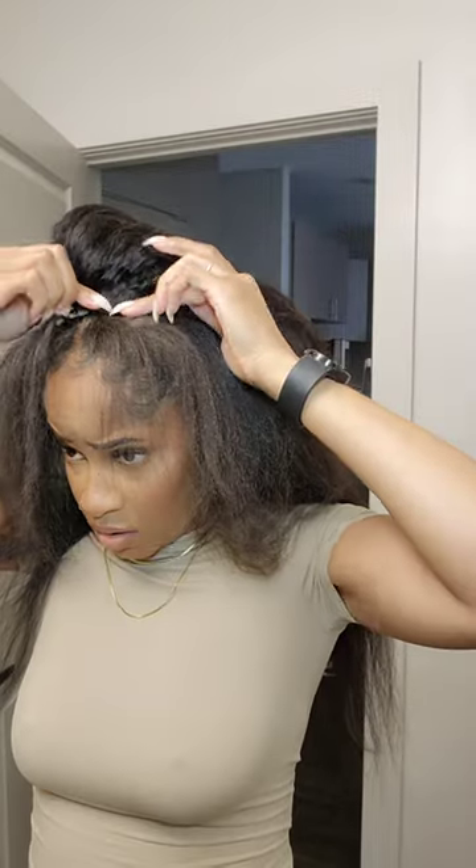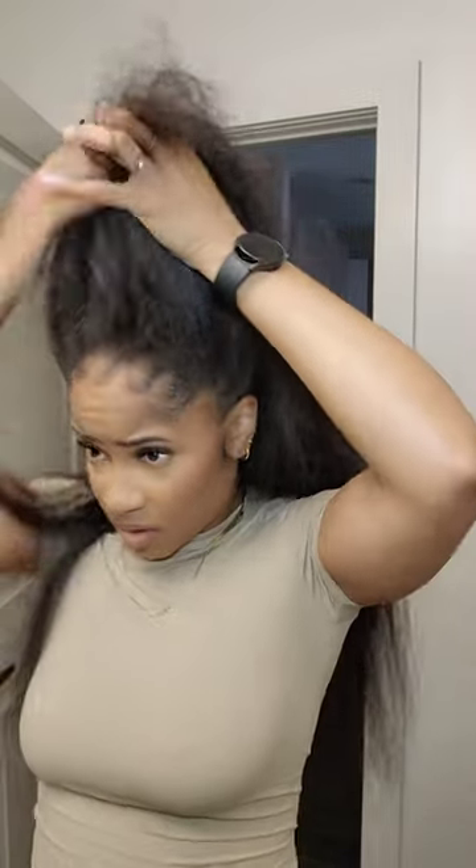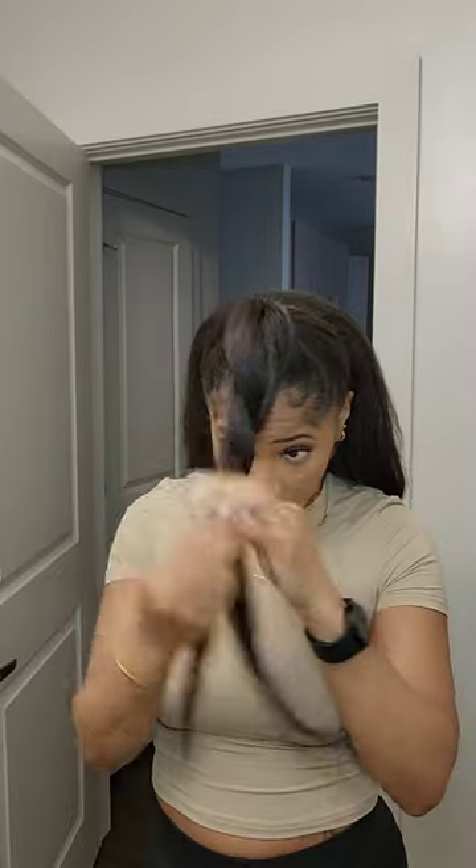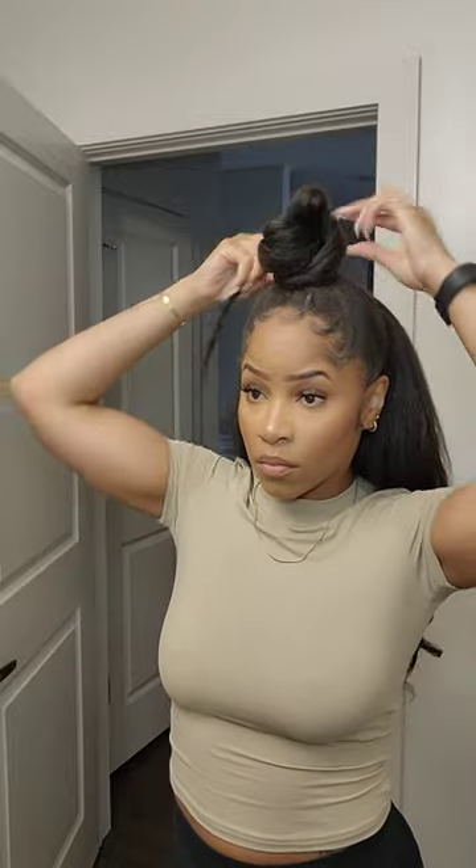Now we're gonna move on to the front. I'm literally making a little ponytail and then taking the clips and clipping it around. We're gonna gather the hair back together, throw it in a pony, and then work on throwing in some quick loose curls. Then for the bun, we're just gonna make a twist and then wrap it around and play around with it a bit.